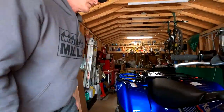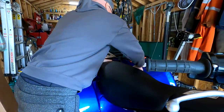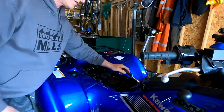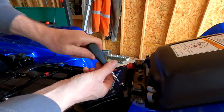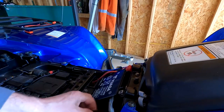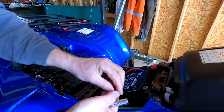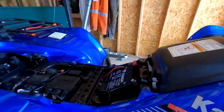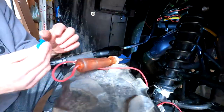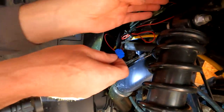I'm going to remove the seat from the ATV and put it aside, then disconnect the battery terminal on the negative side so I can do my wiring without any issues. My negative is disconnected — I'll put the bolt back so I don't lose it. Now I'm going to connect the wire down below using one of these wire tap connectors. A lot of you don't like these things, but this is what it came with.